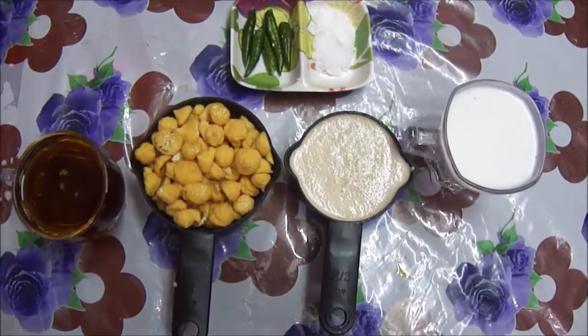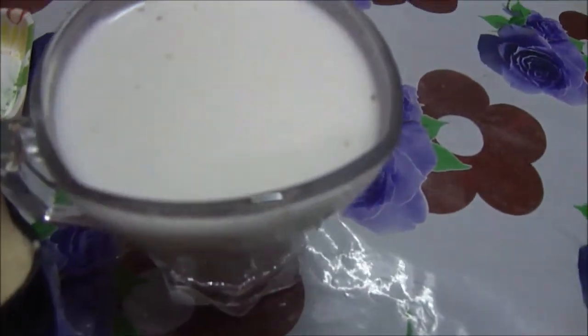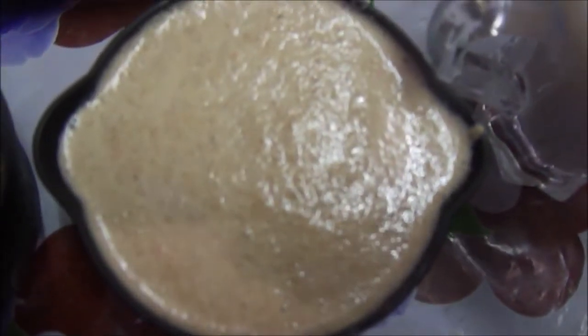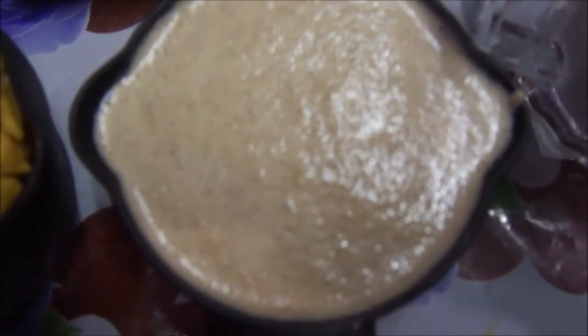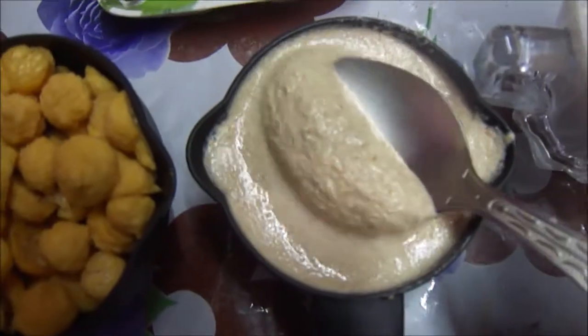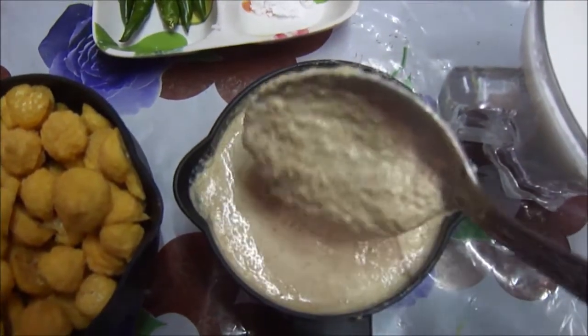The first ingredient is coconut milk. I am taking 1 cup of full cream coconut milk. Then I have half cup of poppy seeds with enough water and 6 green chillies to make a thick paste. See — a pouring but thick consistency of poppy seeds paste.